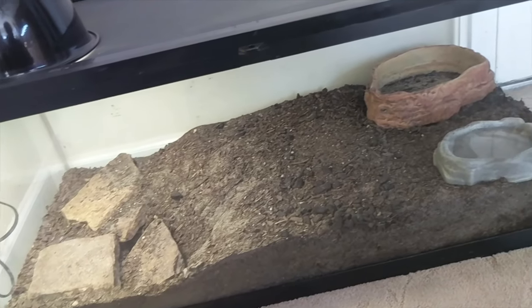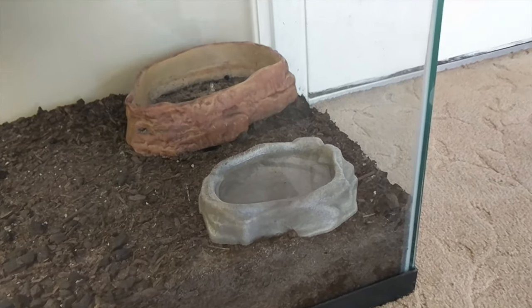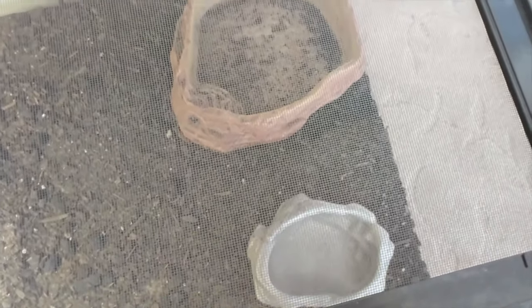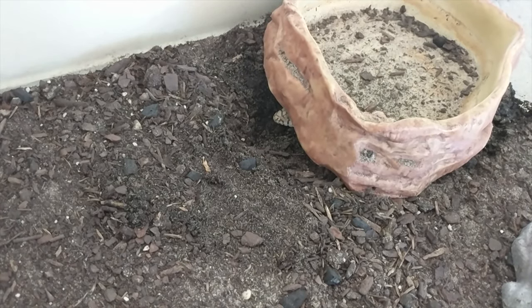Water is probably the single most important thing to have readily available when they're coming out of brumation. They will be very thirsty and will definitely want to drink. Always make sure you have a water bowl filled — you should probably have one filled throughout their whole brumation period, but definitely have it ready for when they come out.